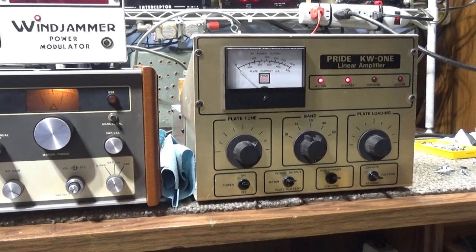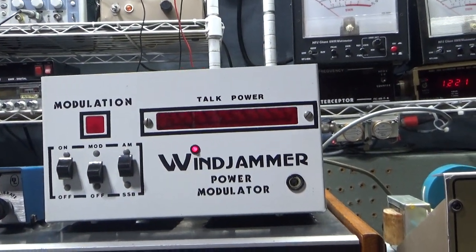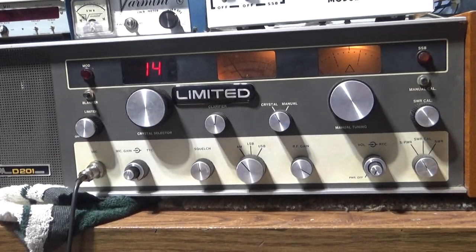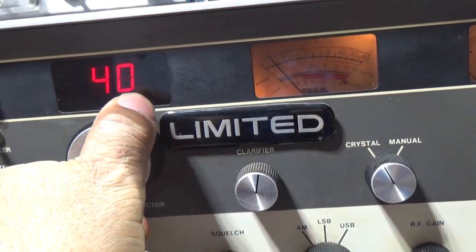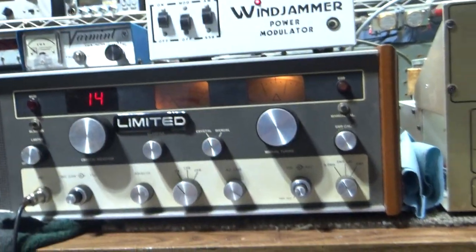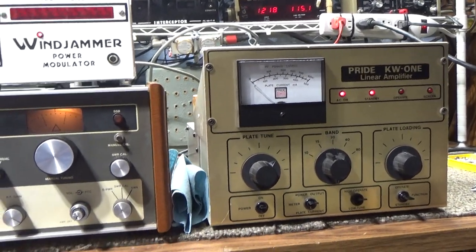Just picked up a couple new toys: a Pride KW1 and a Wind Jammer power modulator. One of my old favorites is this Tram D201 that has been modified with a 40-channel PLL — somebody put that in there, not me. One of my favorite radios. I like the 40-channel PLL somebody put in there.